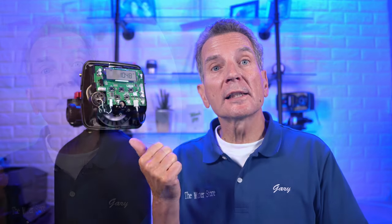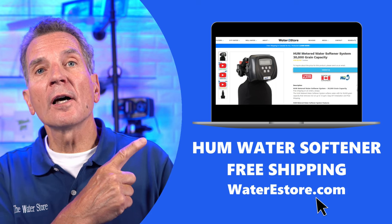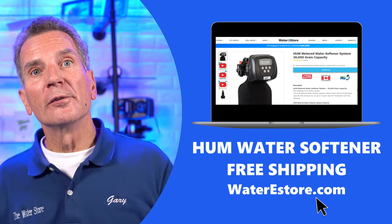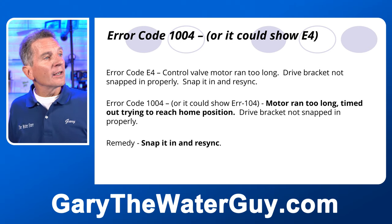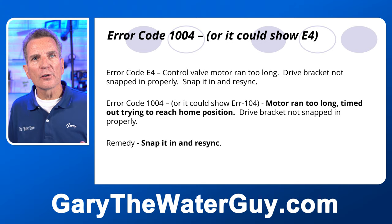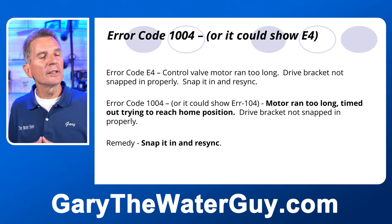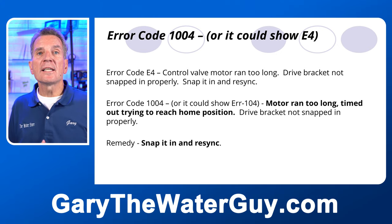You can get replacement parts for your Clack WS-1 water softener at our website — waterestore.com in the US, waterestore.ca in Canada — with free shipping and discount pricing. Error code 1004, or E4, means the control valve motor ran too long and the drive bracket is not snapped in properly. Snap it in and re-sync. It's very similar to 1003 — the motor may have run too long and is unable to find the home position. Make sure everything is assembled correctly and re-sync the valve.